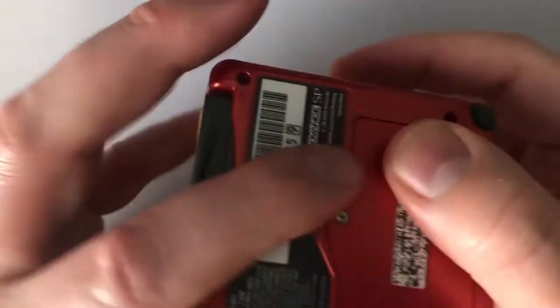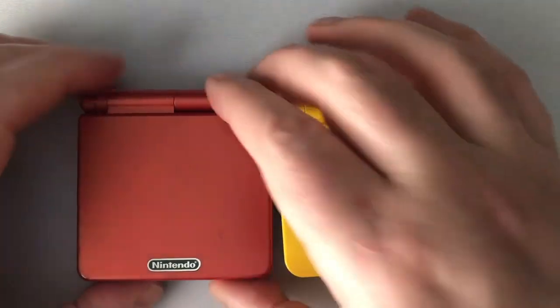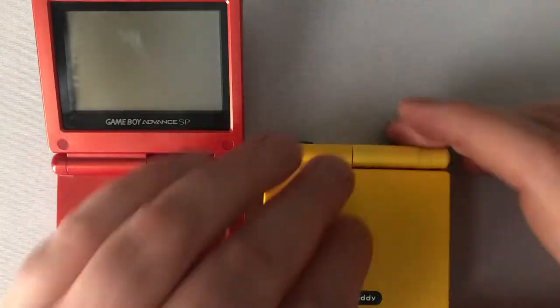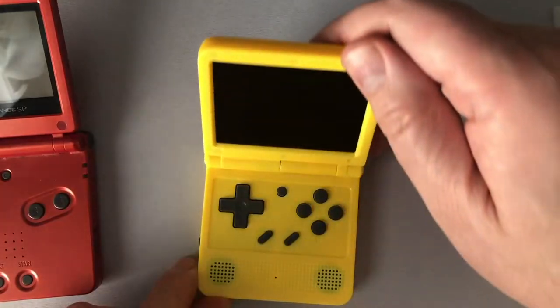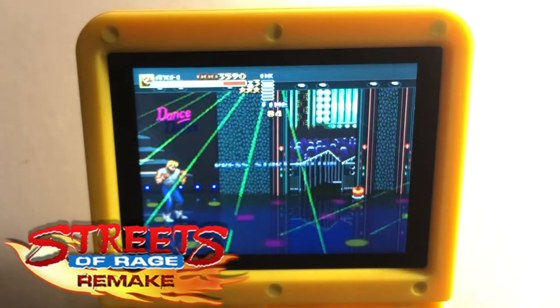Opening and closing the V90 feels less smooth than doing it with the Game Boy Advance SP, but it still works all the same. It's at least tight enough to hold the screen at whatever angle you'd like. It has a resounding click each time you open it up. The 3-inch screen lights up pretty good — I see no issues with it at all.